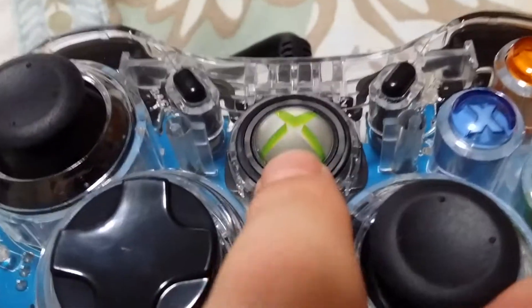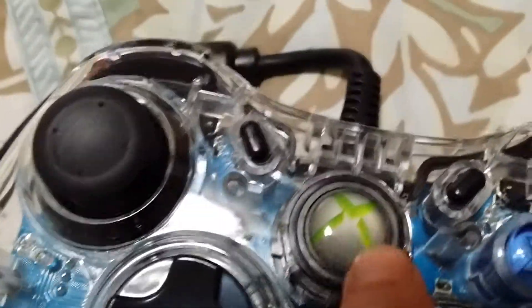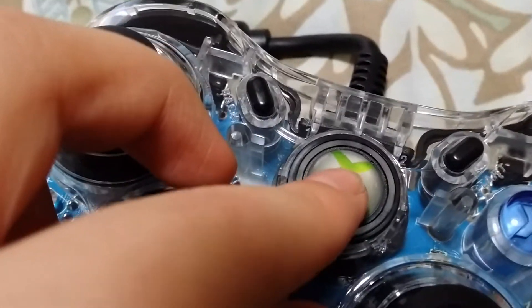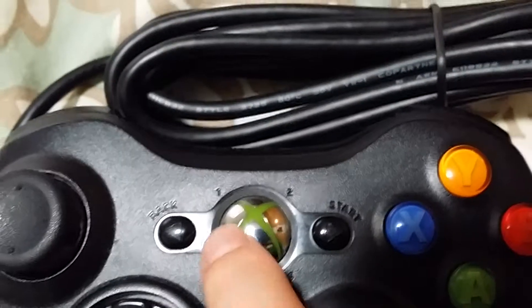One thing I don't like about this is — you know how you press the middle button to turn it on? Well, the middle of this one just looks like there's a sticker inside, like there's paper inside. Let me compare it with a real one.